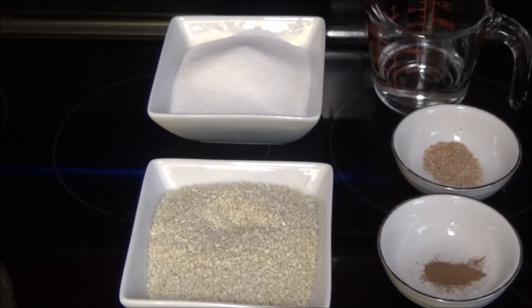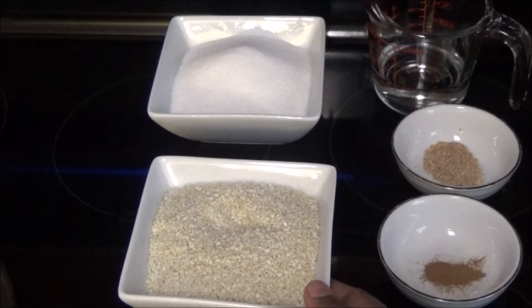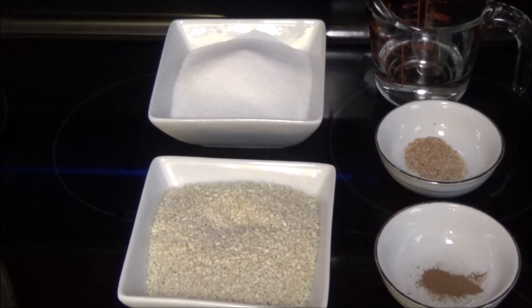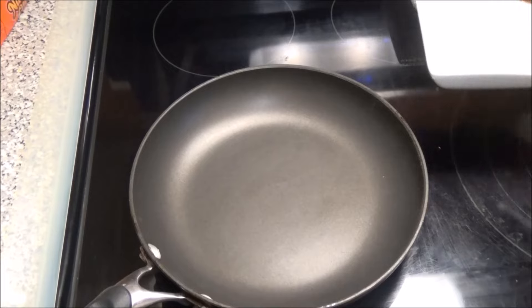Now let's get started on making the tilly cake. For this you'll need one cup of sesame seeds — the white sesame seeds — one cup of sugar, a quarter cup of water, and some nutmeg and cinnamon just to flavor it.